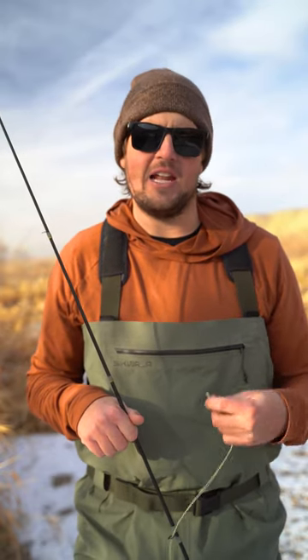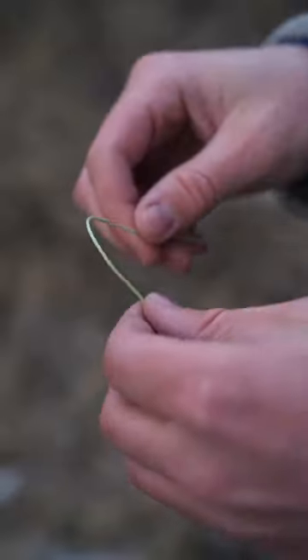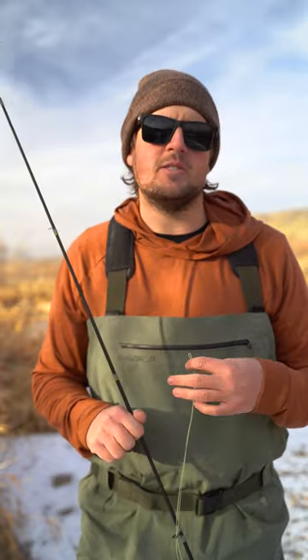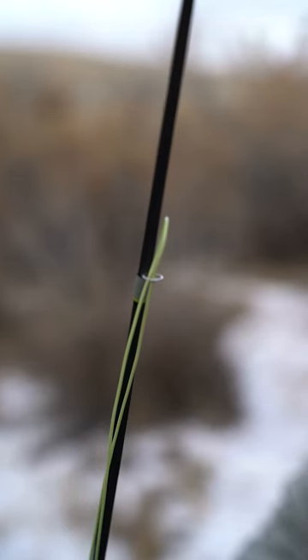The guide I was with watched the entire thing. He saw that I was frustrated and came over to help. He grabbed the fly line, folded it in half, and started stringing it through. He got about halfway and purposely let go — and the line just stayed right there.